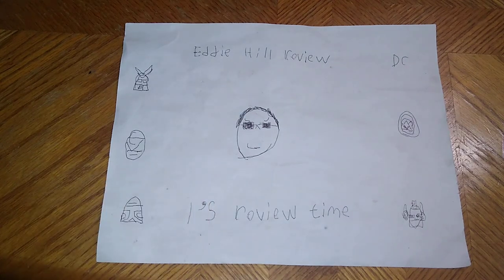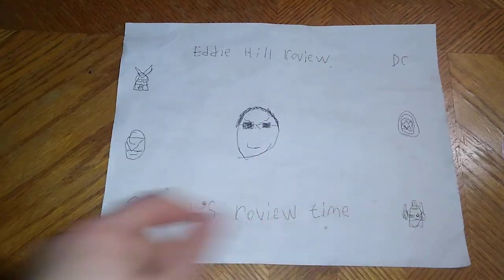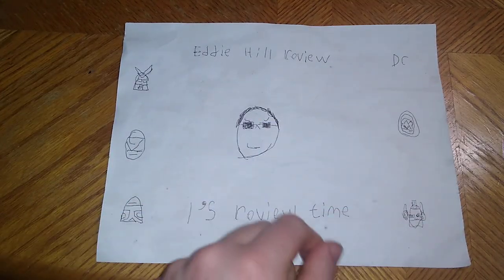Hey, what's up, YouTube-land? It's your boy, Eddie Hill, the White Oak, Pennsylvania Toy Collector! And it's time for another Eddie Hill review. It's review time, people!